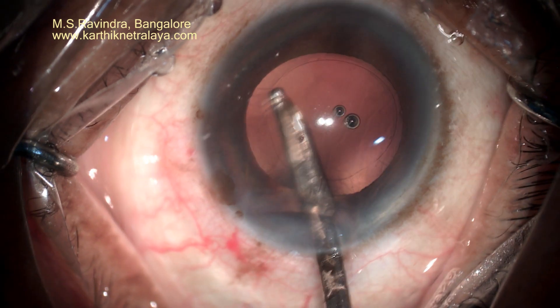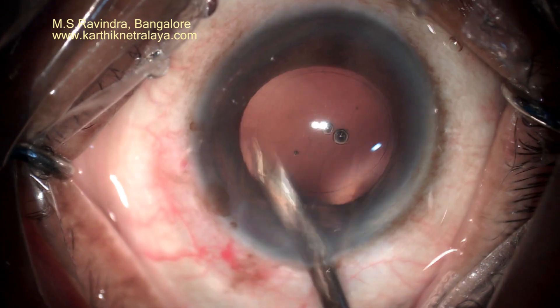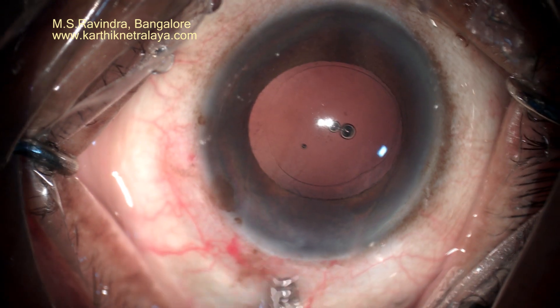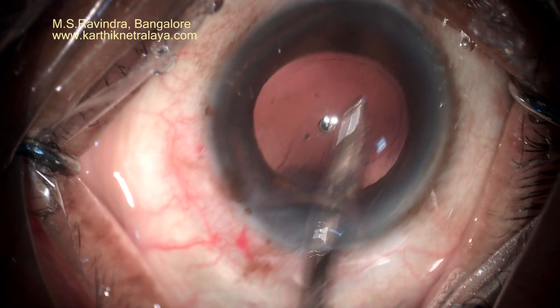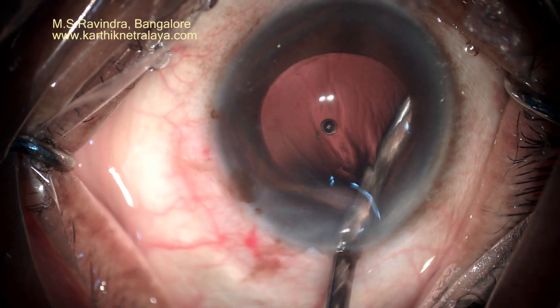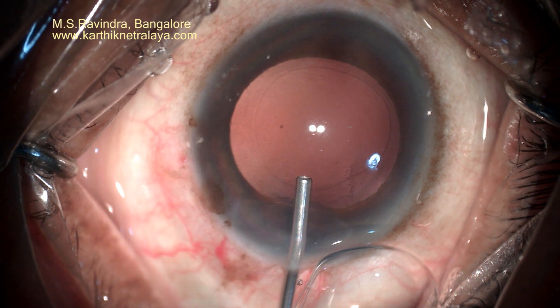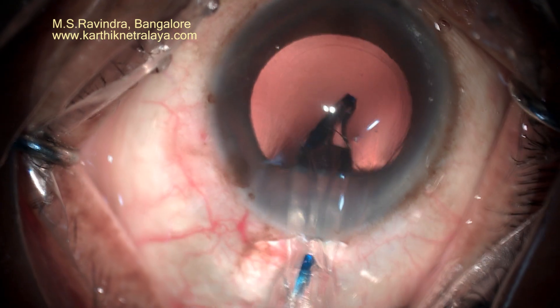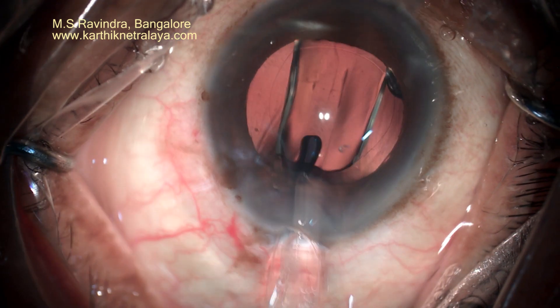The cells on the back of the anterior capsule can be polished. The endothelial damage is least in this technique. There is a single port and it does not need a side port. The instruments that are needed are few and can be easily cleaned and thoroughly autoclaved, with no need to use any instrument without proper sterilization.